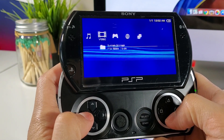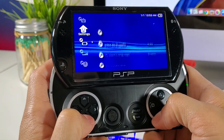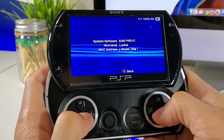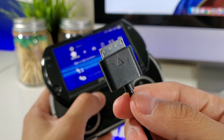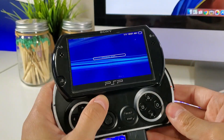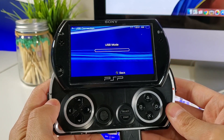Alright, first things first, you must be running Custom Firmware on your device in order for this to work. I do have an easy step-by-step tutorial on how to do that and the link will be in the description below. So let's connect our PSP Go via USB cable to our iMac. Right now I'm using a 27-inch iMac and I'll have the specs in the description if you're curious.